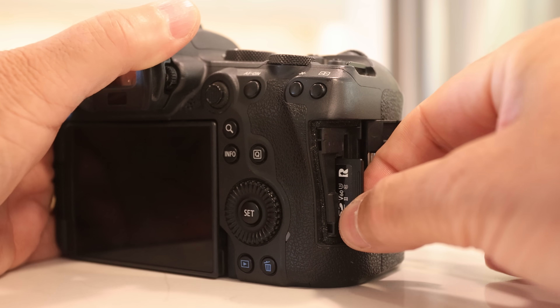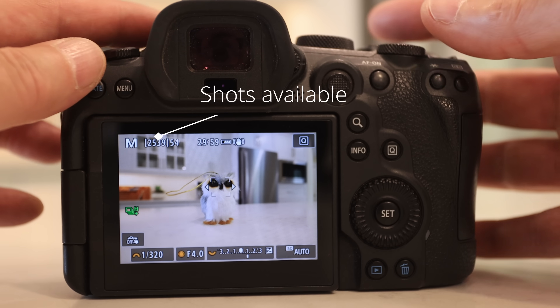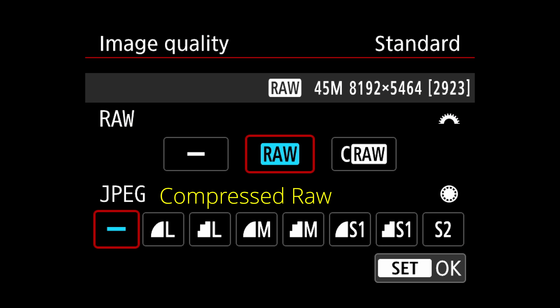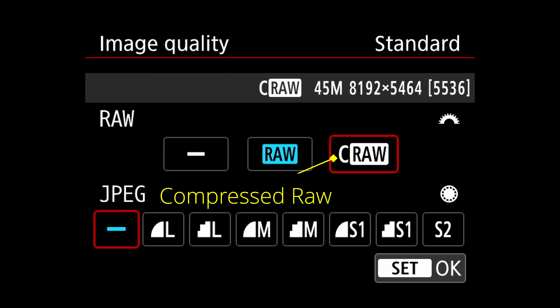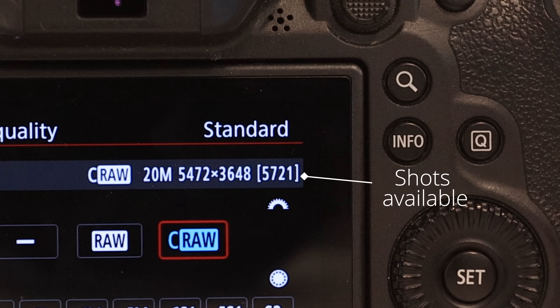Have you ever run out of memory and found your card full in the middle of the action? We only have ourselves to blame when this happens, because the camera tells us on the back LCD how many shots we have left with the available memory. Change your card before this gets to zero. What if you didn't bring an extra card? Even if you shoot in RAW, many cameras will allow you to change to a format called compressed RAW, which takes up half the space. When the number of available pics gets low, switch to that and watch your shots available double, or even more — and there's hardly any image quality difference.